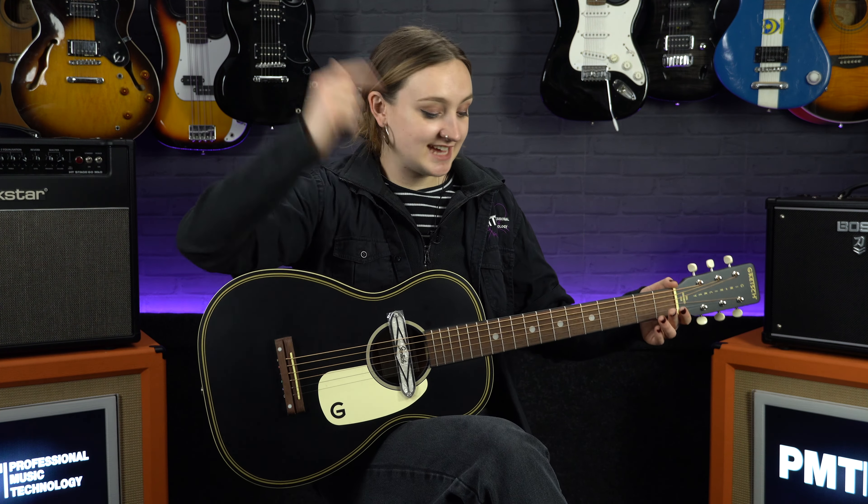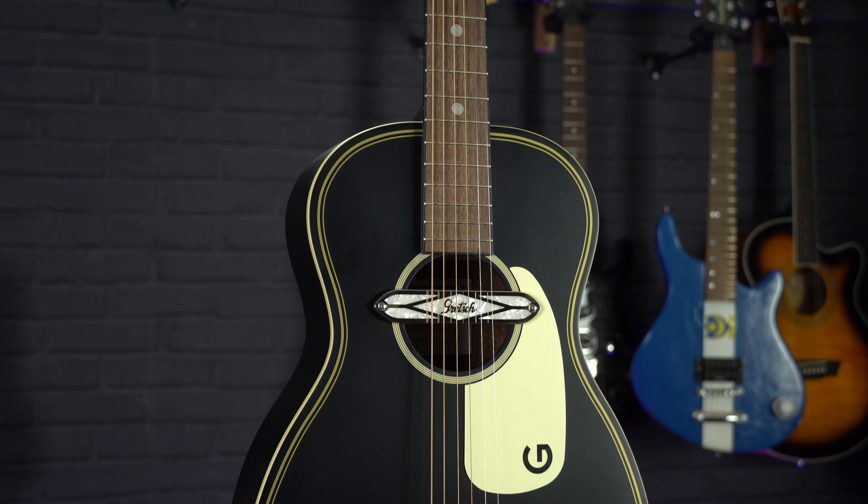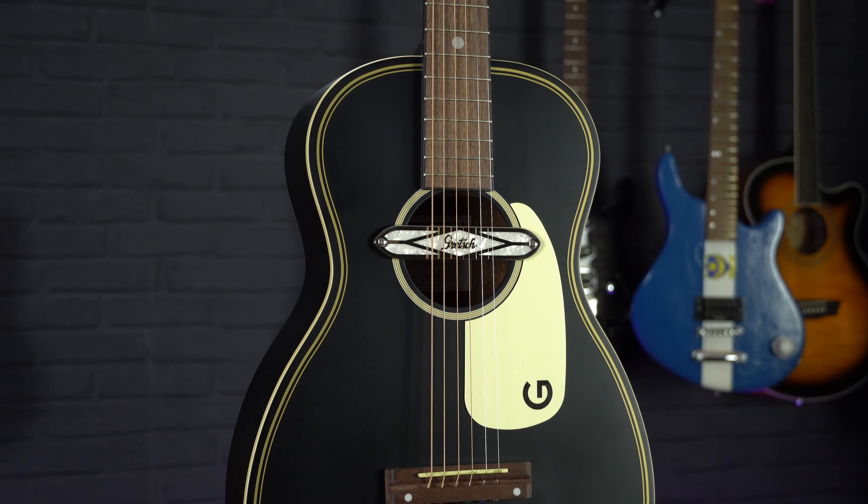As I mentioned previously, this is a parlour-sized guitar, so it's a 24-inch scale length and has 18 frets. This lends itself nicely to roots and blues music as this guitar gives quite a twangy tone.